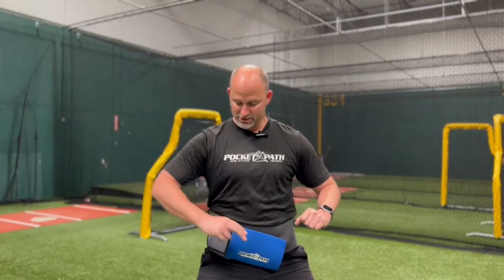Position one is just a simple finger turn. We can add a step to that if we want to get the timing of my foot down on the ground, fingers on top of the ball. It's just a slight turn — my thumb goes down, my fingers are on top. That's your first mastery of position one.